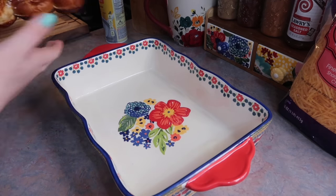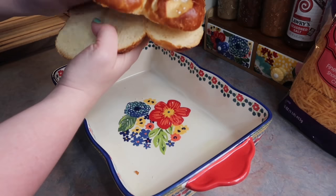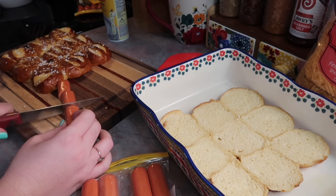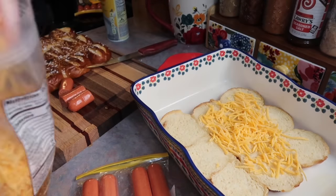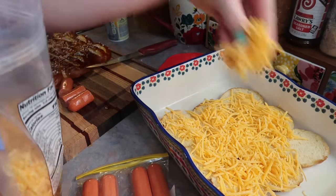Here I'm just lightly spraying my 9x13 baking dish with some non-stick cooking spray and adding the bottom portion of those rolls to my dish. I really love that these came pre-cut — if you've ever made sliders using regular Hawaiian rolls, you know how big of a pain it is to slice those evenly. I always completely butcher it, so that was a nice little time saver.